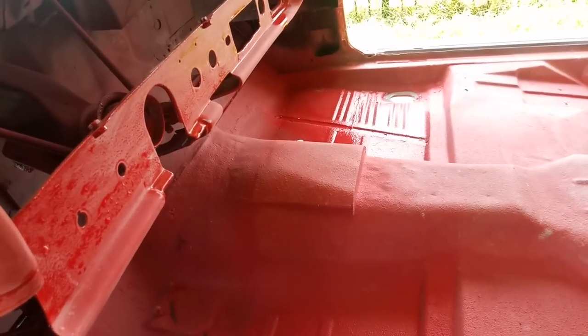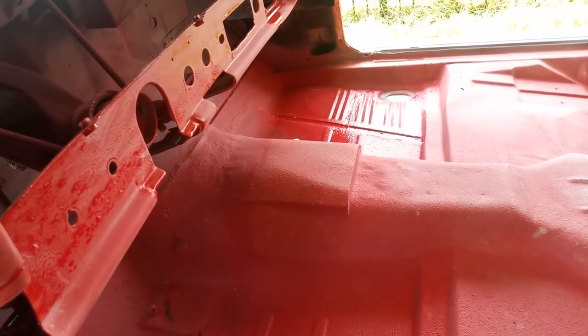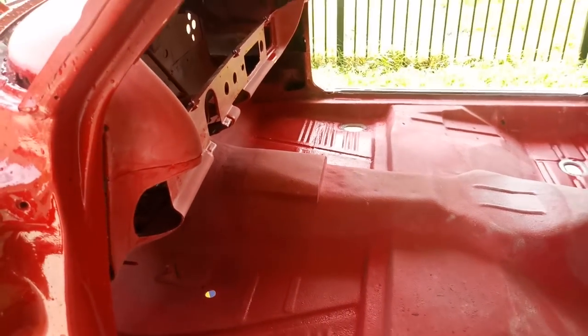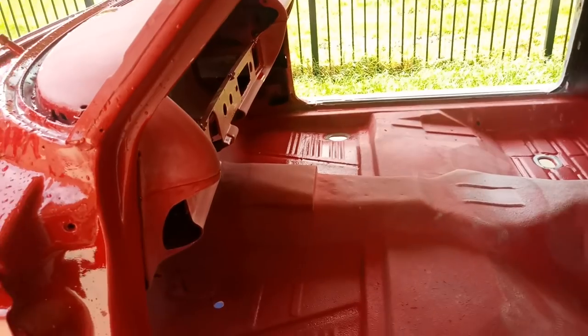Let's talk about the tunnel. I'm running a 6L80 transmission, and it was too tall. If you're familiar with that transmission, it's kind of boxy — it was rubbing on the tunnel area, so I had to cut a flap and rebuild that section around it so it'll clear. It clears now.